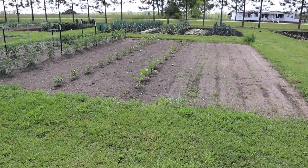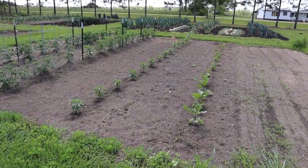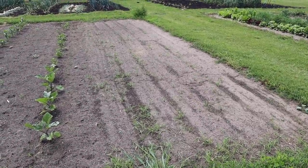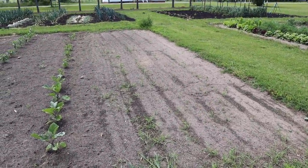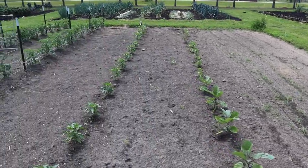So let's start off here in our eggplant, pepper, and mostly determinate tomato plot. This blank space right here is gonna be filled soon - I've got some tomato plants in the greenhouse ready to go, some more indeterminate varieties that we're gonna be trying for the first time.